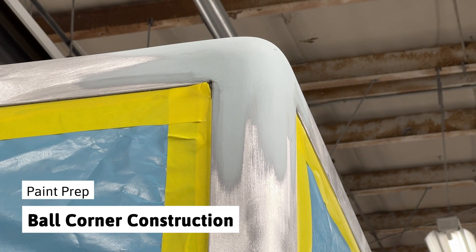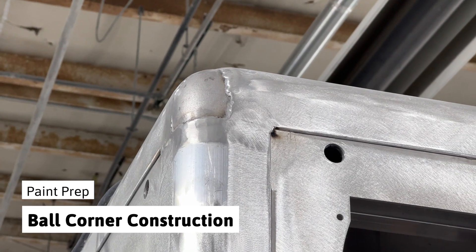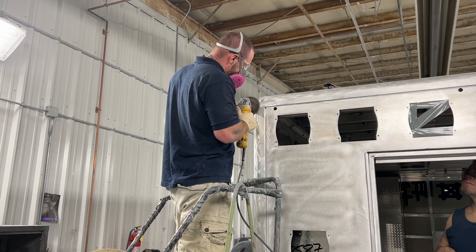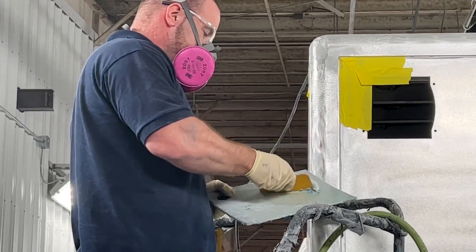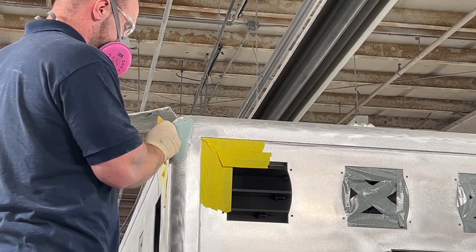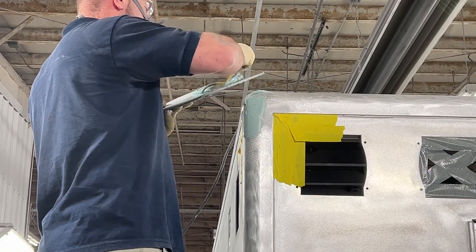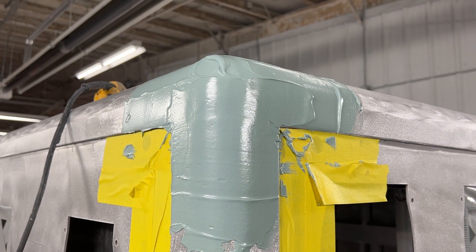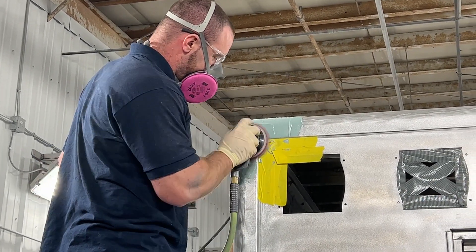One signature look on a PL Custom ambulance body is our rounded ball corners. The welded corners are ground down to smooth out any hard edges. A two-part mixture consisting of bondo and a hardening agent are applied in multiple layers. An orbital sander is used first to shape the corner.